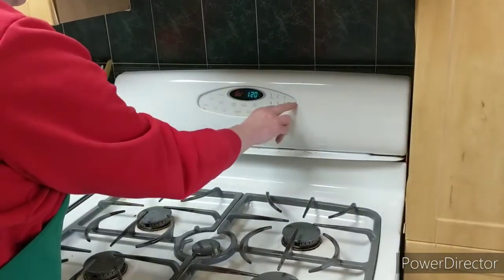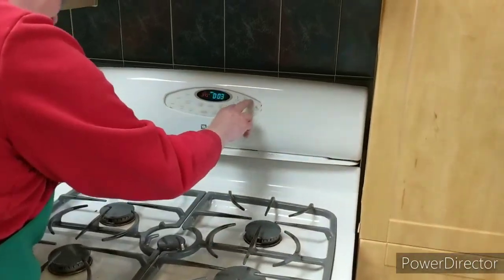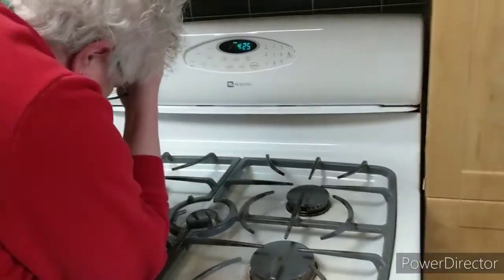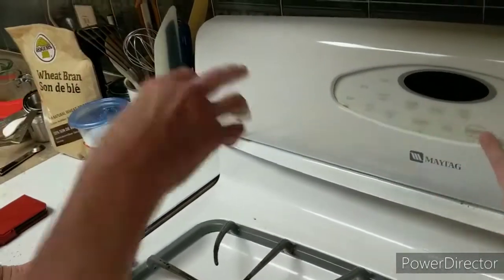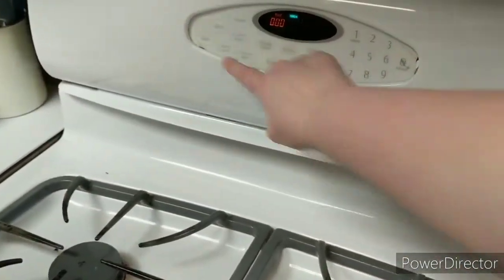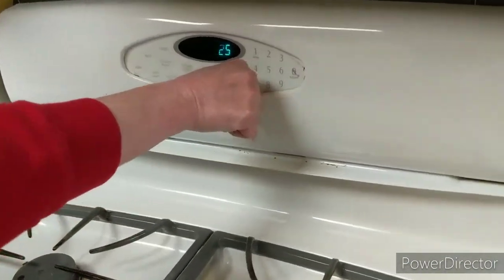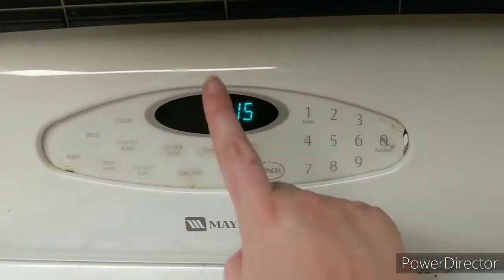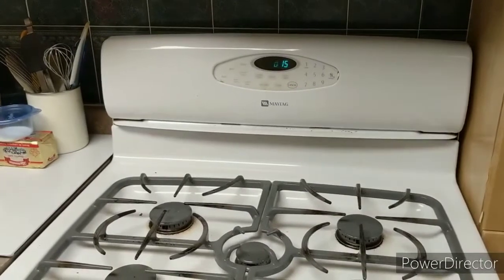We're having some technical difficulties — she hit bake instead of timer. We're not going to bake them for four hours and twenty-two minutes! Okay, cancel. We're back — timer's at 15 minutes, oven's at 375. We'll come back in 15 minutes and show you guys how we did.